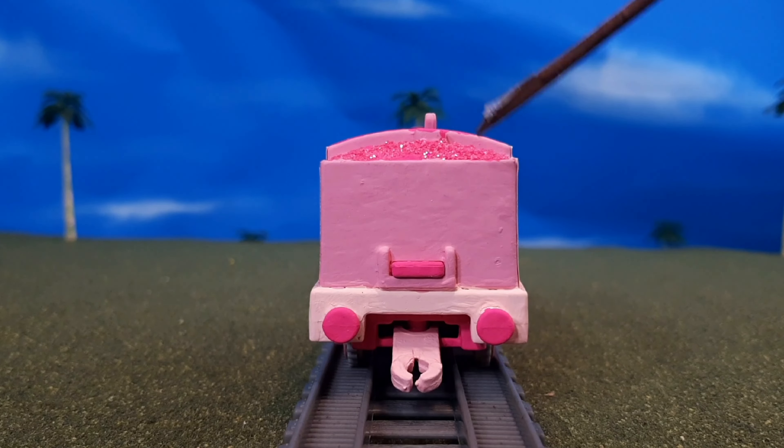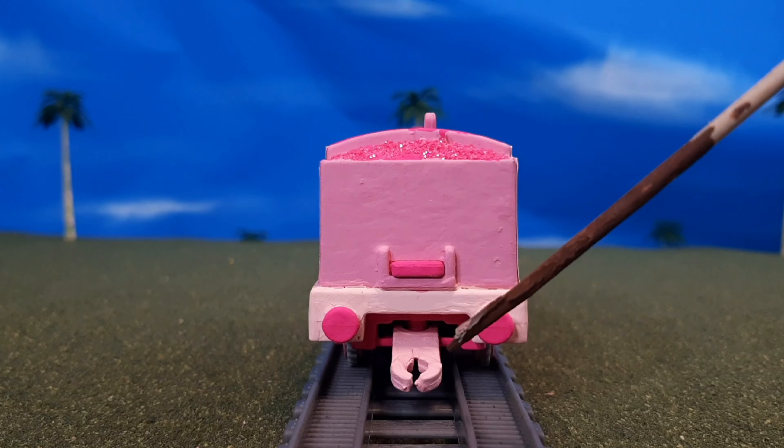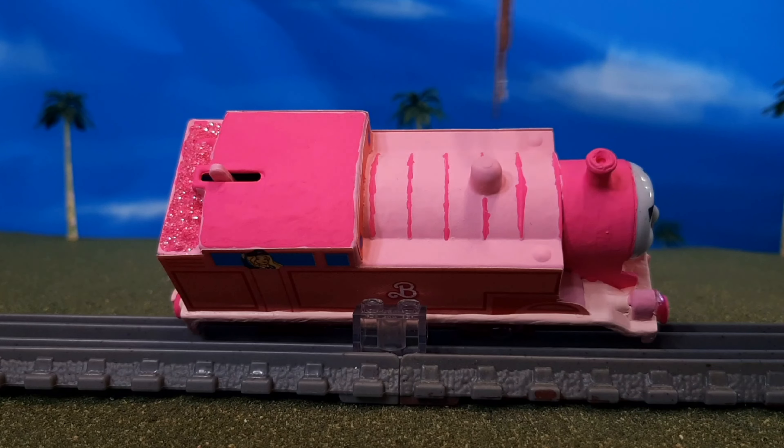On the back of the engine, you'll see that you have this nice glitter pink co-load, and then you have a little buffers pan there, and the coupling in bright pink. And here's a look at the top of the engine — you'll see the cab roof and the glitter there.